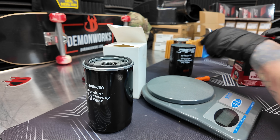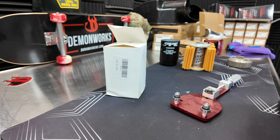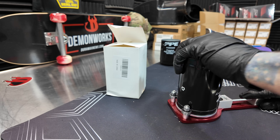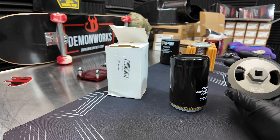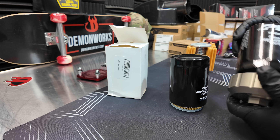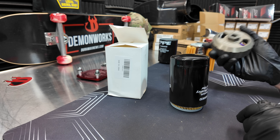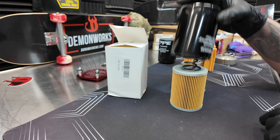We're going to take the cutter and cut this oil filter open so we can see the insides. I'm using a PPE engine oil filter socket — this thing works great. You could see I was getting tired spinning it by hand, and adding the socket made a huge difference. That was not planned, I promise.